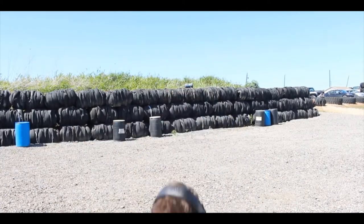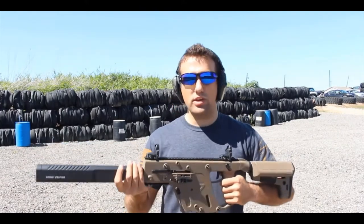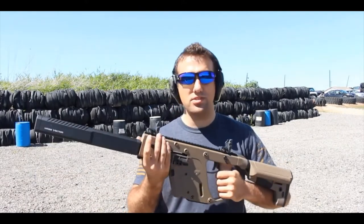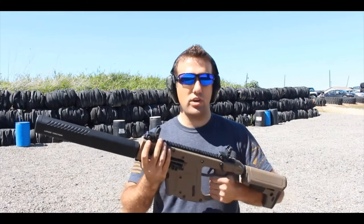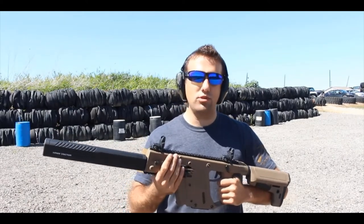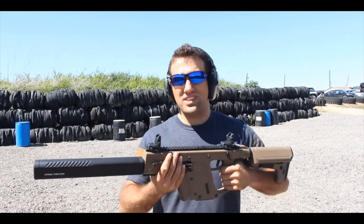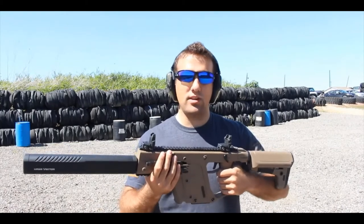If you are left-handed — or as you will hear several people say, wrong-handed — the magazine release is not easy or natural, and the magazine may or may not drop free. Overall, I really like this gun. We've enjoyed reviewing it these past three months. These are great firearms. If you're interested, go find someone who has one, find a range to rent it, or just take the plunge — you will love these things.